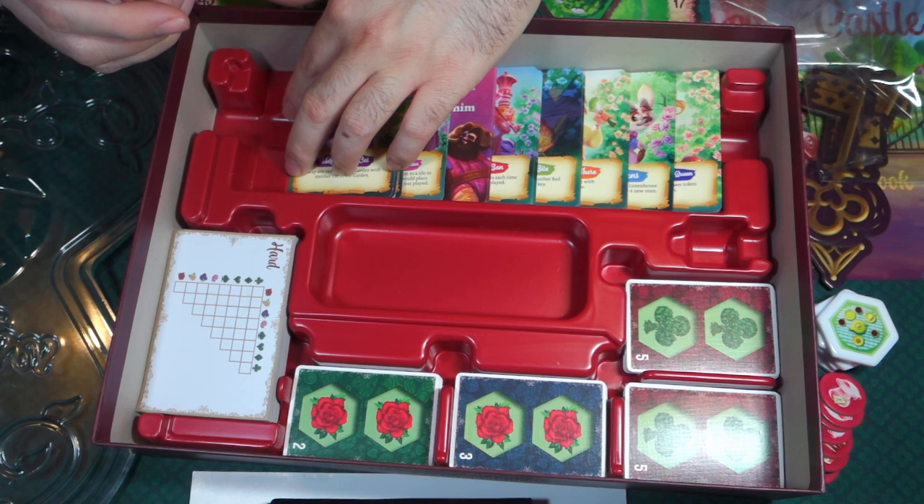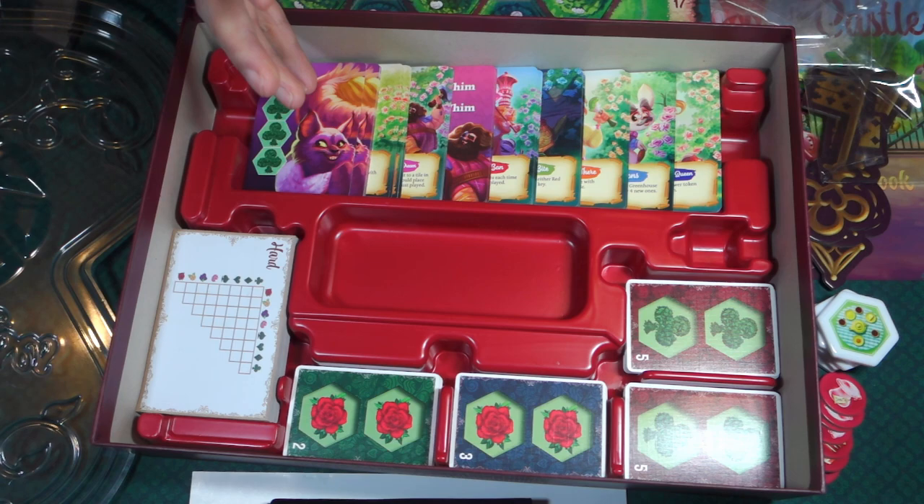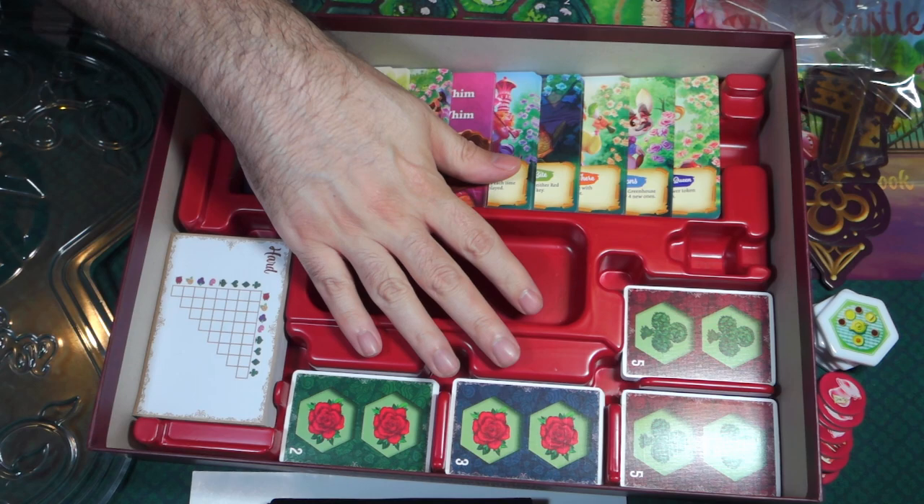So that's everything that comes in the deluxe version of Paint the Roses. This tray here — it doesn't look like it's meant to come out, it looks like it stays put. But it does have a pretty cool insert, and then the boards and these pieces.